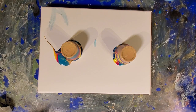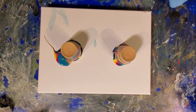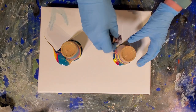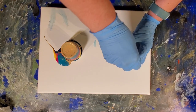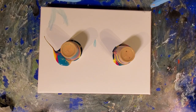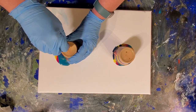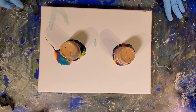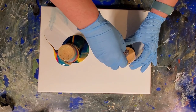Then we're just going to take our pin. I did not put the pins in beforehand — you can put your pin in before you fill your cup, but I just decided to do it the other way this time. We're just gonna take some air holes in here and let that one start to go. Give it a second for the air to get in there.